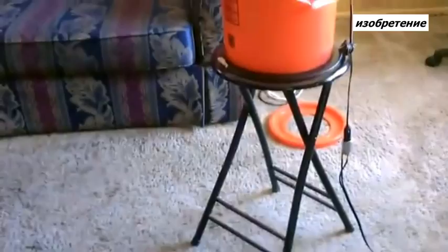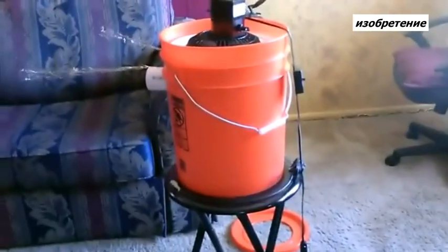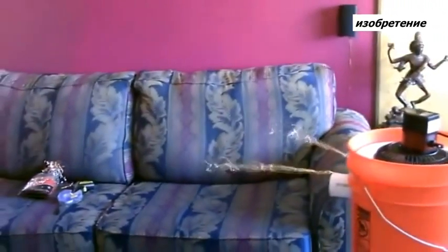There's one more option too. Using a stool if you're sitting on the couch or you want it more at face level — just throw this up on a stool for nice cool air. You can do that near the bed, a chair, or whatever you want.